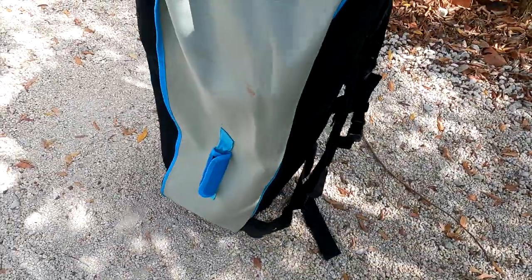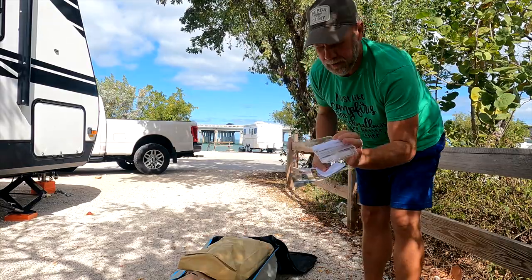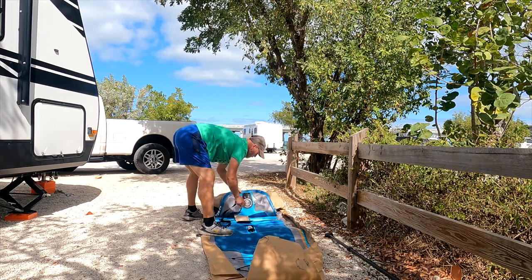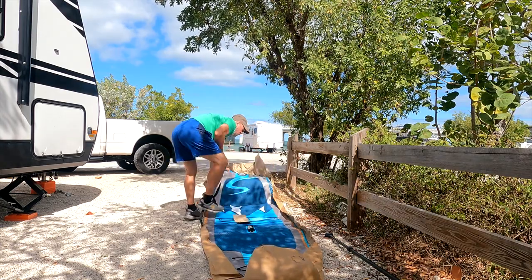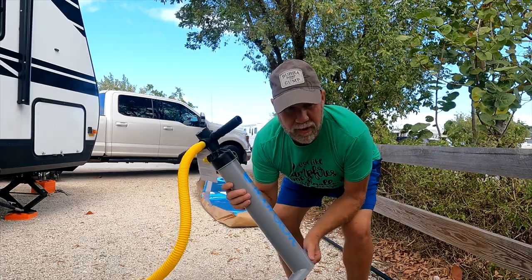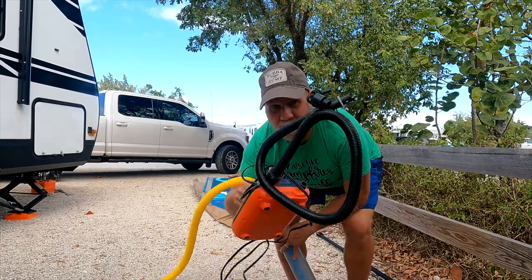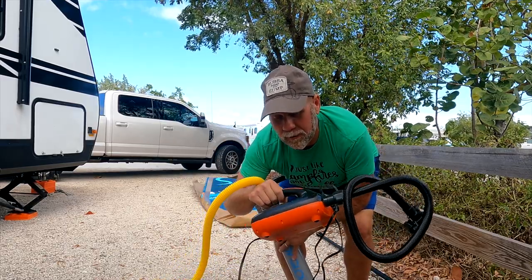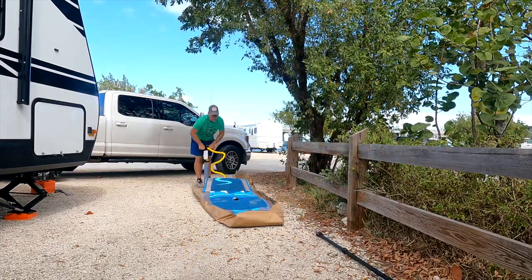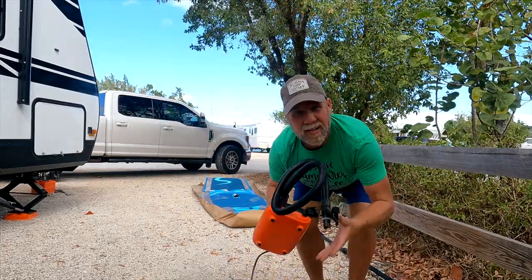They come in a nice backpack. We're going to open it up and see if we can inflate it. It does come with a little pouch to put your phone in. The paddle board comes with a dual-action pump. Everything I've seen online says it takes about five minutes to pump it up, but we have two of them, so we did purchase an electric one that plugs into the cigarette lighter — but we're going to try the manual one first and see how bad it really is. Okay, I give up. Let's go with the electric.